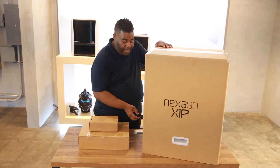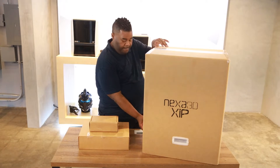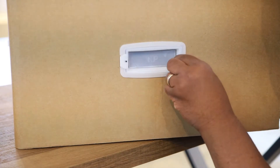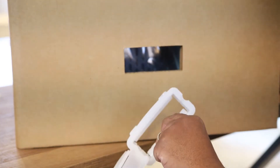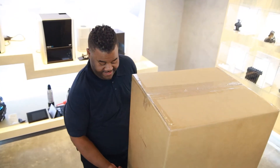To start off, I recommend that you pull out the plastic handles that you find on each side of the box. Here's a close-up — simply pull on the tab and pluck the handle right out. Great job, now you're ready.